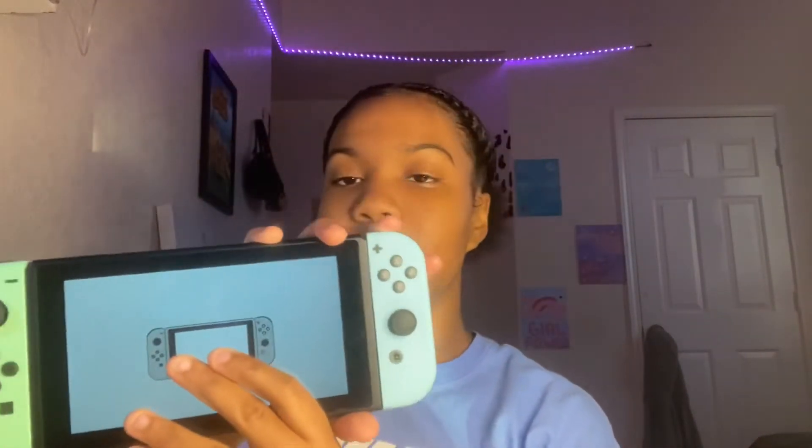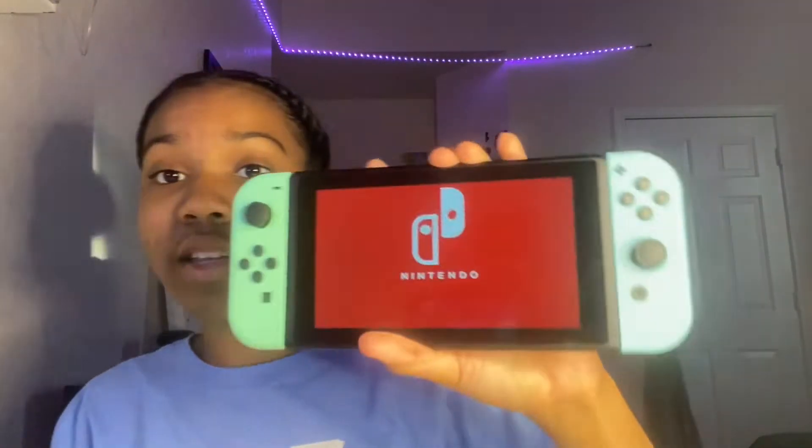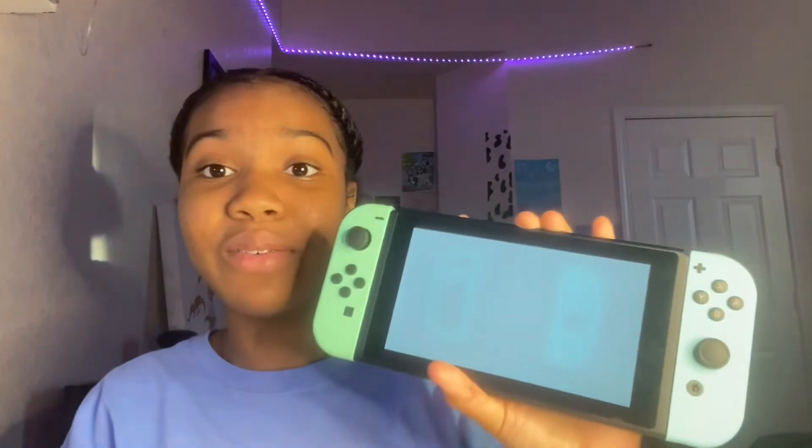Let's put it on the Switch. Amazing sounds. But that's what it looks like.